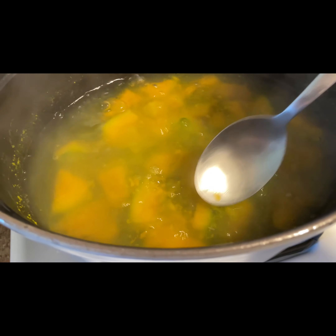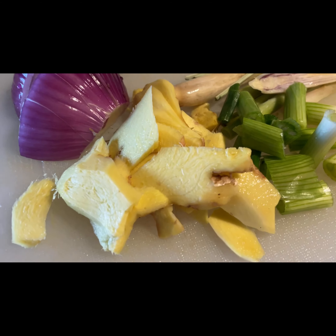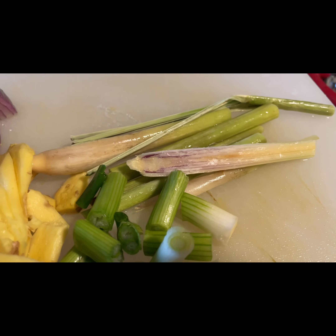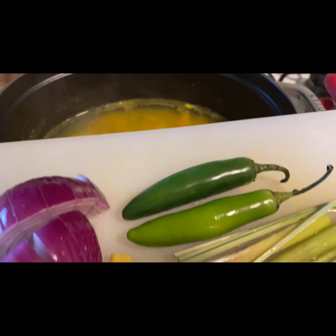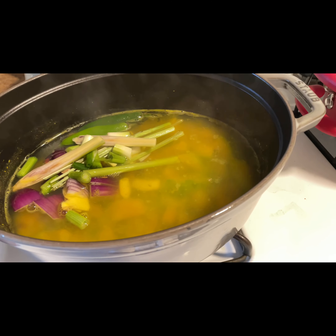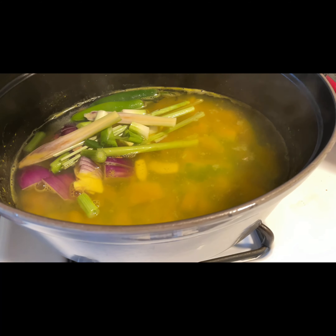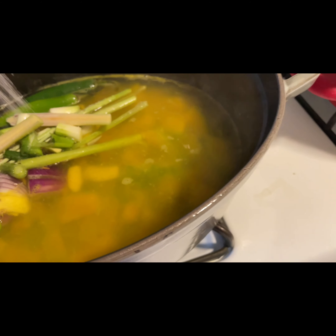Yan ang magbibigay kulay sa ginataan. Ngayon i-prepare natin ang ating mga sahog: sibuyas, lemongrass, sibuyas tahon, at tsaka luya. Ilagay na natin, tapos maglagay tayo ng asin — depende sa panglasa ninyo kung gusto nyo maalat, matabang, or sakto lang.